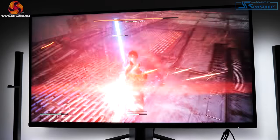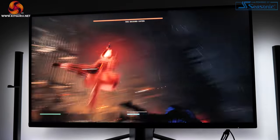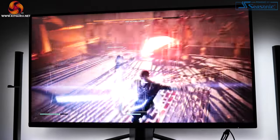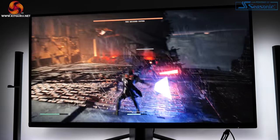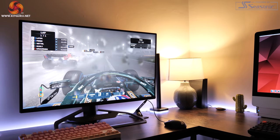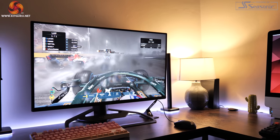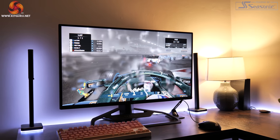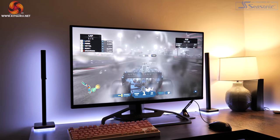Lastly, while the Xenion has not been officially certified as G-Sync compatible by Nvidia, I did all of my testing using an RTX 3090 with Adaptive Sync enabled, and I had no issues at all. There was no flickering or anything like that — it felt really smooth — so if you are an Nvidia user wondering about G-Sync, you should be absolutely good to go.